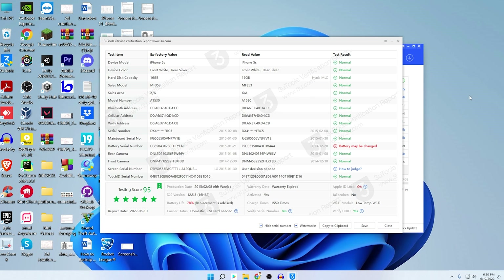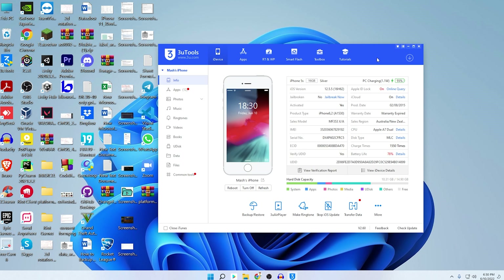You can check everything here and see what was changed in your iPhone. Whether you're buying second-hand or from an unauthorized seller, you can ensure what was replaced inside that particular iPhone. Now I will also show you the same for my iPhone 11.